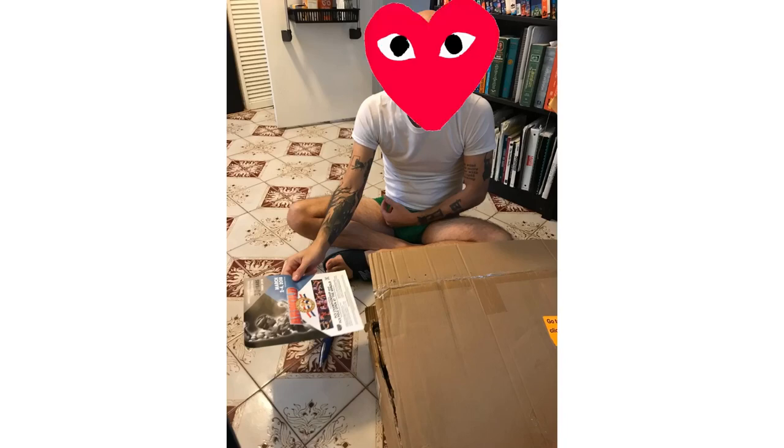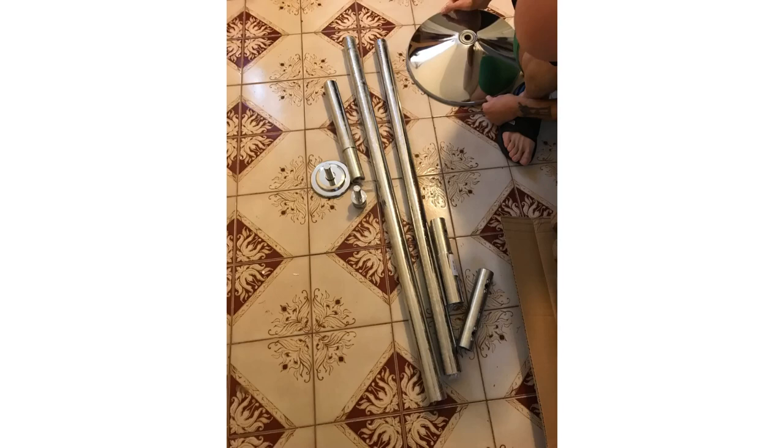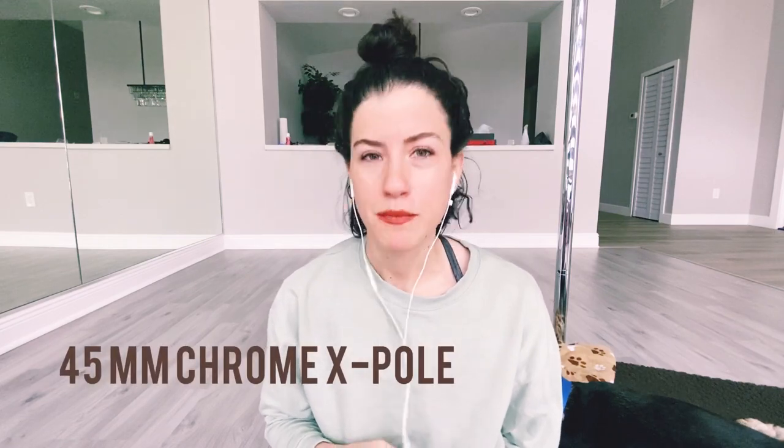My pole setup story begins with my now-husband helping me unbox my very first pole in his apartment. I got the 45 millimeter pole, which is thinner compared to the 50 millimeter pole I first started dancing on at the studio. That 50 millimeter felt so fat — I prefer a much thinner pole, so the 45 was a great transition.